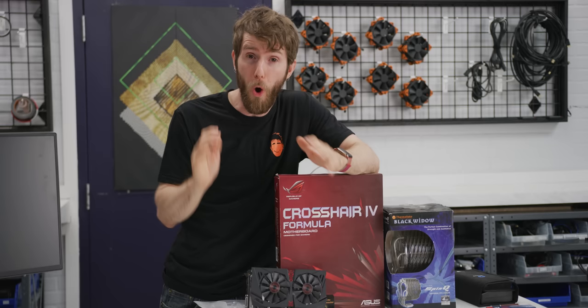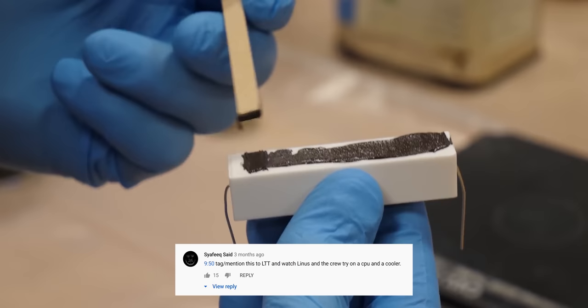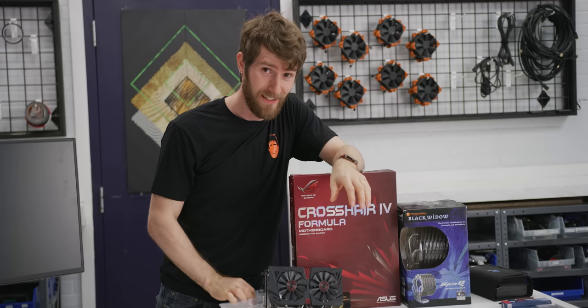YouTuber Tech Ingredients made some pretty bold claims recently, saying that their homemade thermal compound can outperform commercial solutions like Arctic Silver. So naturally, immediately after that video dropped, we received dozens of emails asking us to test it out. Arctic Silver has silver in it — could anything be more conductive than silver? Tech Ingredients sure thinks so.